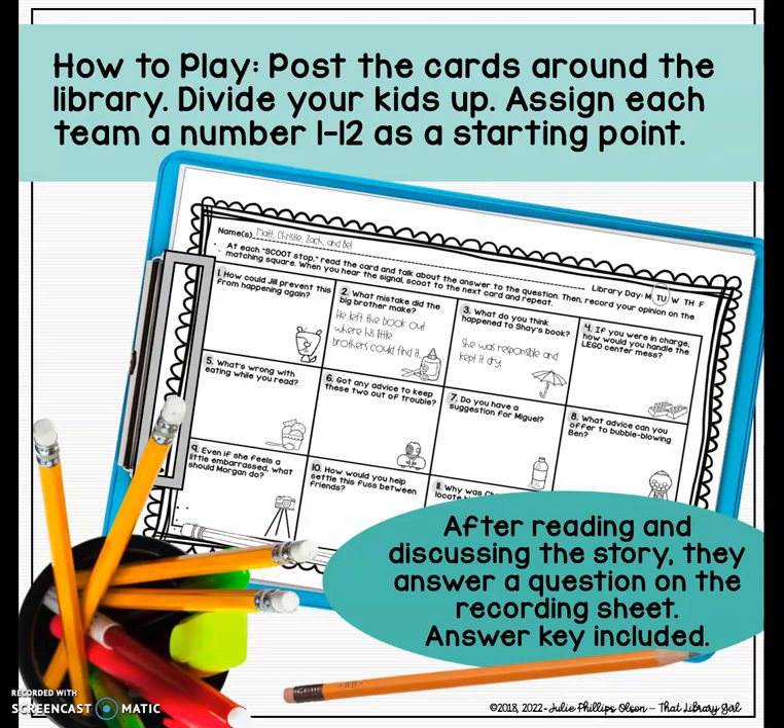You have an assessment piece if you want to use it. Give students a clipboard or a sturdy piece of cardboard to write on as they move about the library. You'll divide your kids into teams. If a team starts at card number seven, they know that number seven on the grid is where they answer that question. It may be the same question from the story card, or it may be an extension question. There's also a little icon illustrating what was on the story card to help kids get their answers in the right spot.